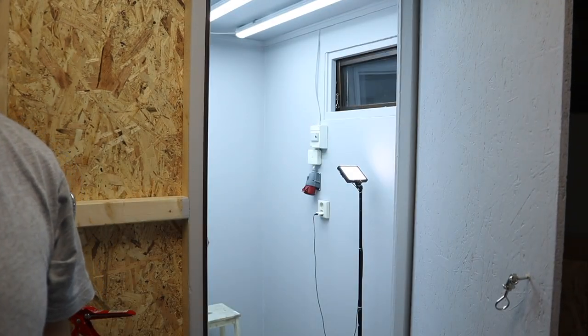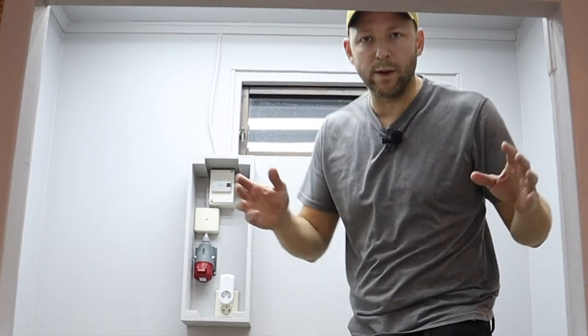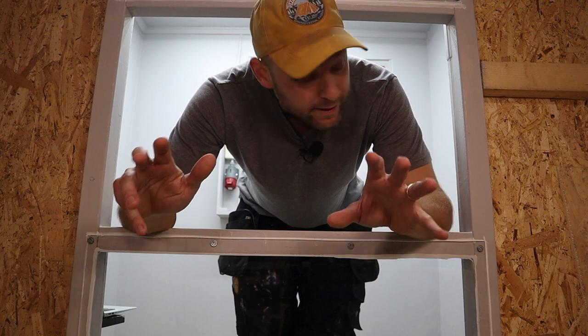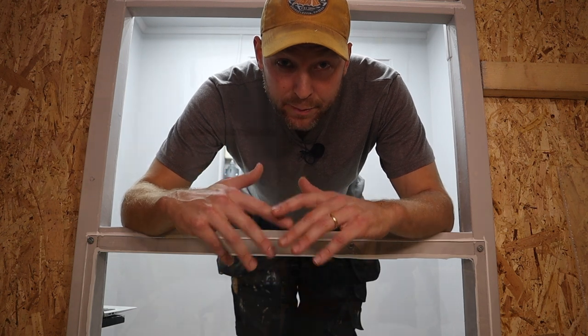It's time for the ventilation. To extract all the air out of the booth and out of the workshop in a good way, I will replace this window with a fan box that I'm about to build. That will create an under-pressure in the booth, and to make sure I get air into the booth, this will become an intake over here. To get nice and clean air in the booth, I will install an intake filter here — I haven't received it yet but that's where all the air will enter.